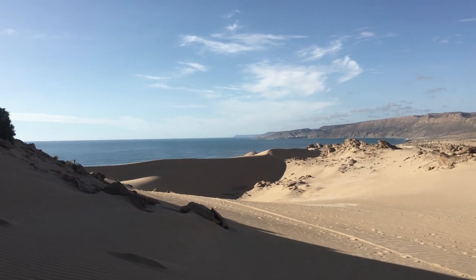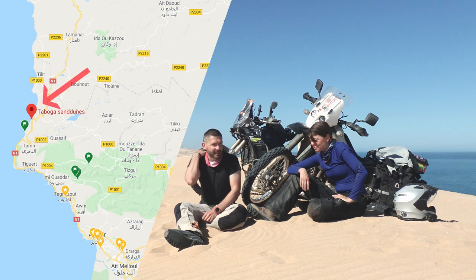And it's not 40 degrees right now, which is a bonus. So we came here for some sand riding. We should probably start with the bike setup.